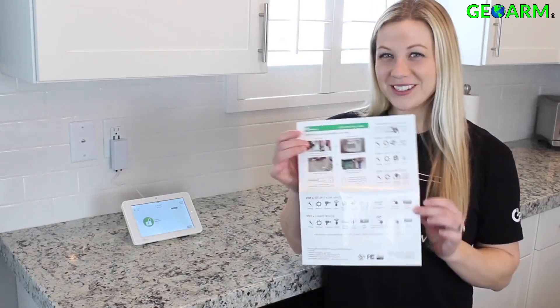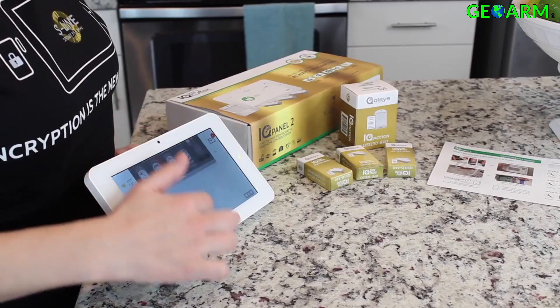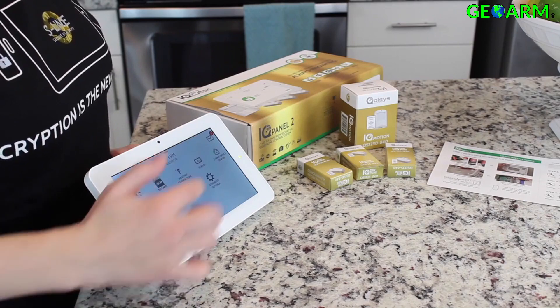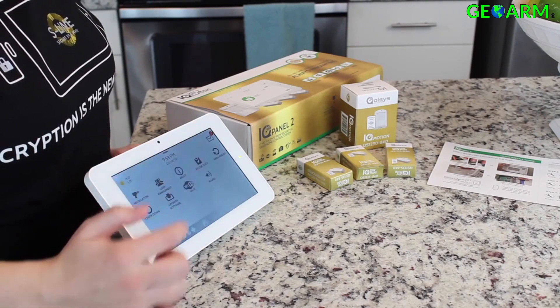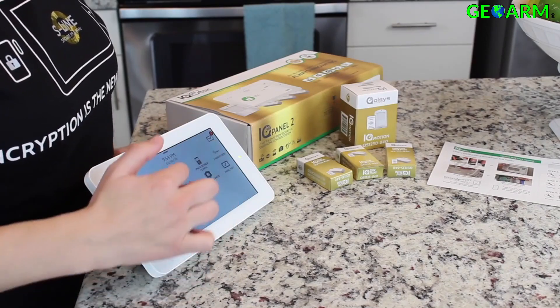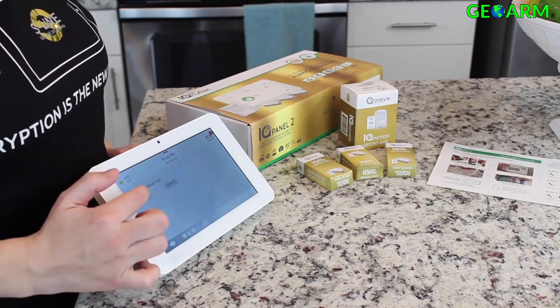Remember, if you need any help, you can always take a look at your quick guide. Now it's time to run a cell test. Slide your finger down, hit settings, advanced settings, enter your code, system test, cellular test, and start.